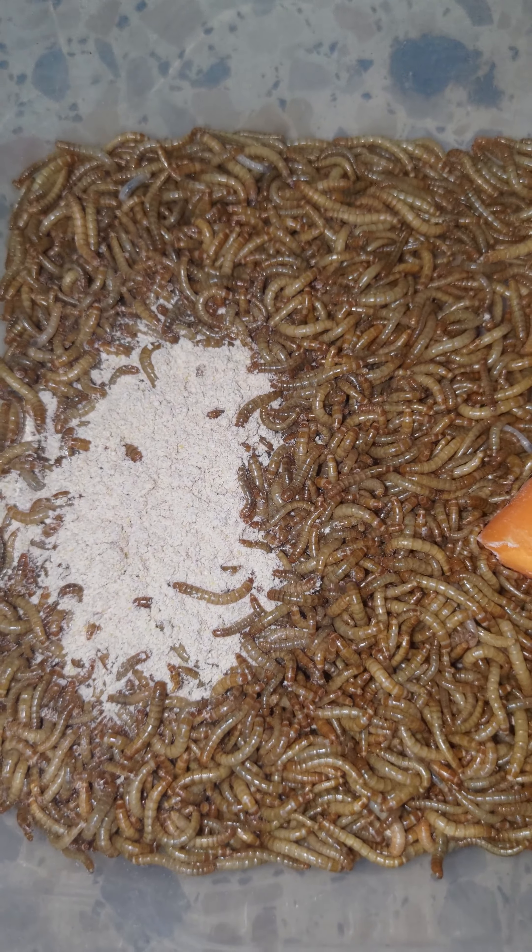You can also put mealworms in the fridge. Just make sure that they are dry, and every week you can take them out, give them some food for about 24 hours, let them rehydrate and eat, and then put them back in the fridge. You can repeat this as much as you want — just feed them once a week. The mealworms won't die in the fridge; they will just hibernate and go to sleep.